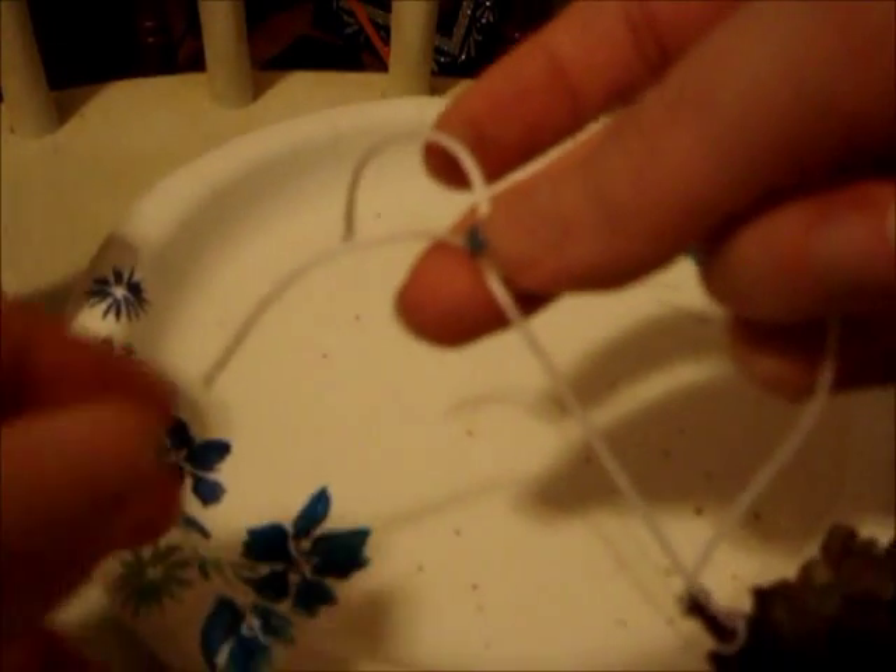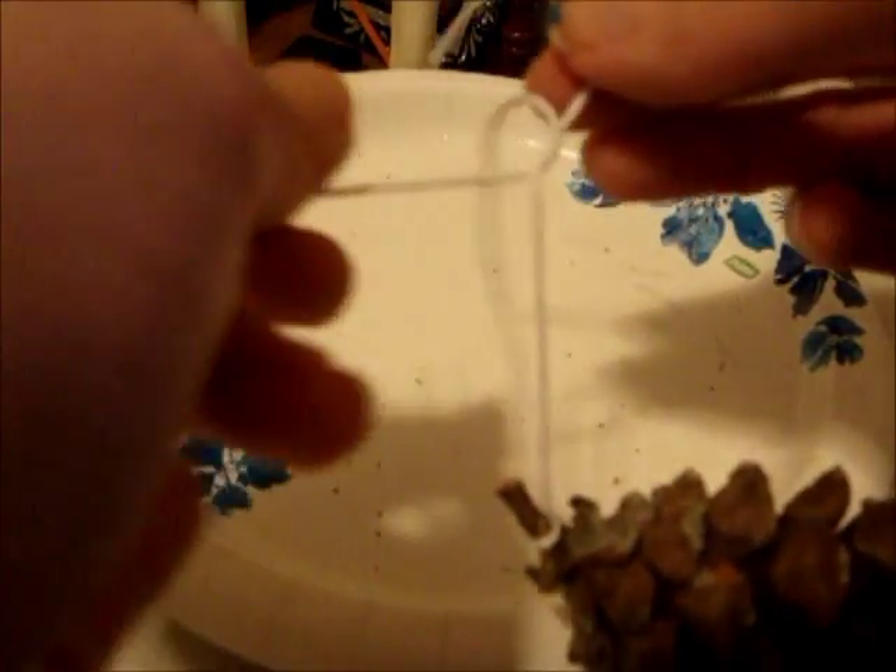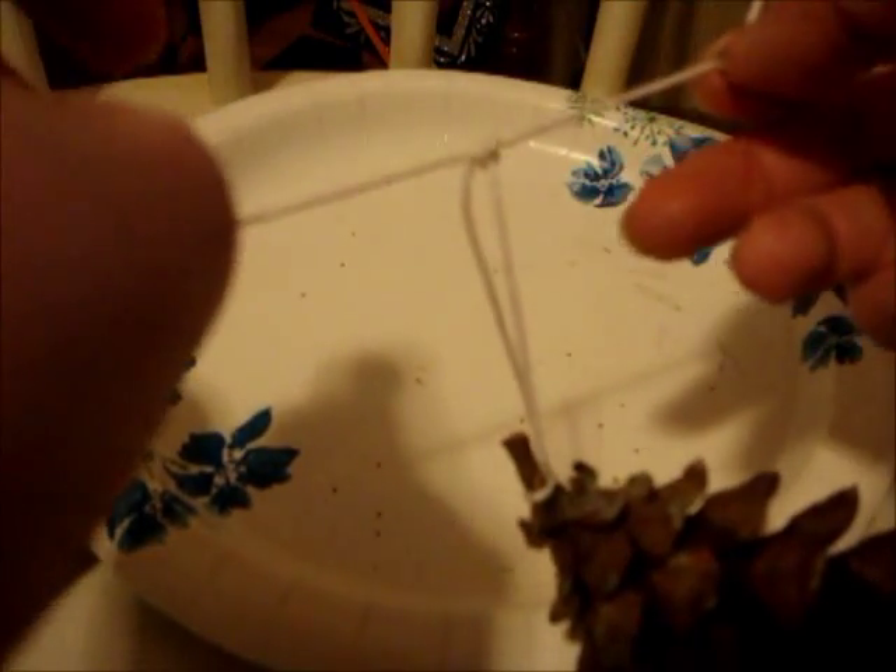Like so. Now what you're gonna do is take it and tie it like this, and tie it again like that — don't pull all the way down. Okay, now you've got a little hook to hook it onto a tree.